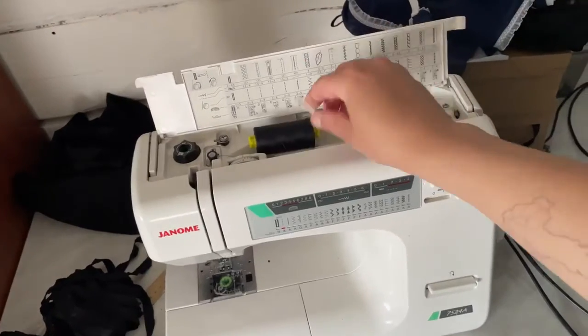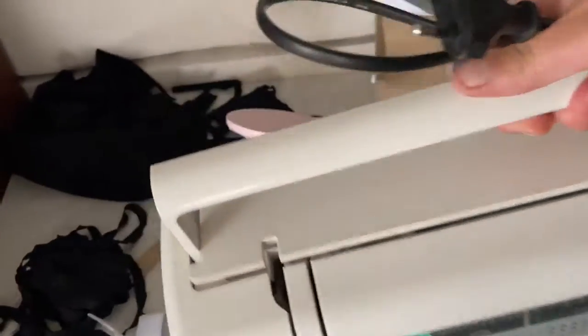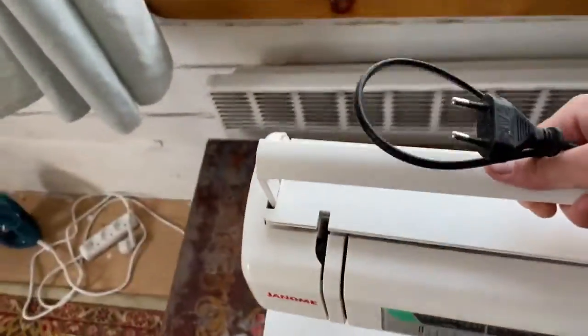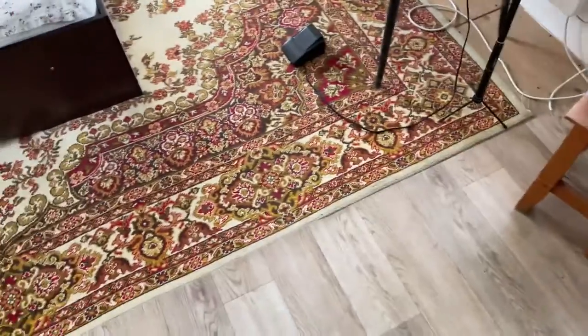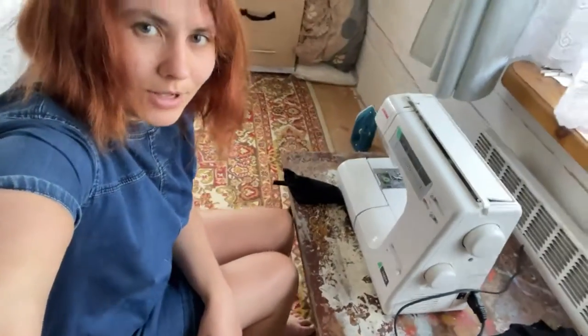Good morning! Today I'm going to continue to sew an order — panties and bras for the girls. Mess from yesterday evening. And I will cut for an order white top, white panties, and black panties. I also took the kid's chair. Look at my workplace — look at this small businessman!